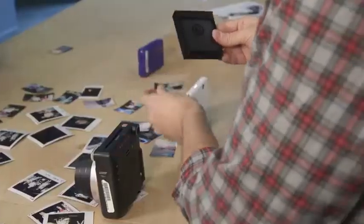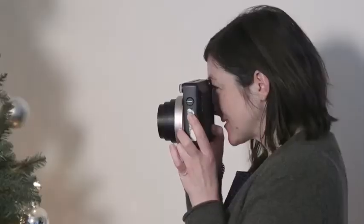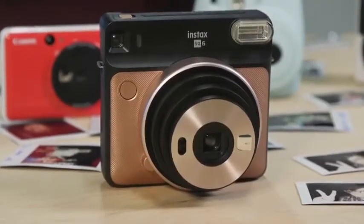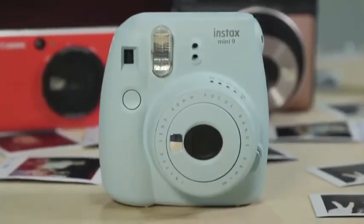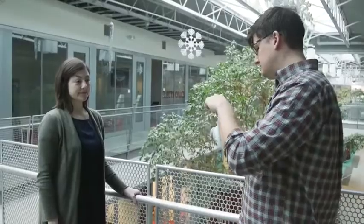CR suggests trying to buy the film in bulk to save money. Which cameras does CR like most? The best all-around option is the $99 Fujifilm Instax Square SQ-6. CR also says the Fujifilm Instax Mini-9 was cheap and fun for about $60. And for Zinc cameras, CR likes the Canon Ivy Click for $80.